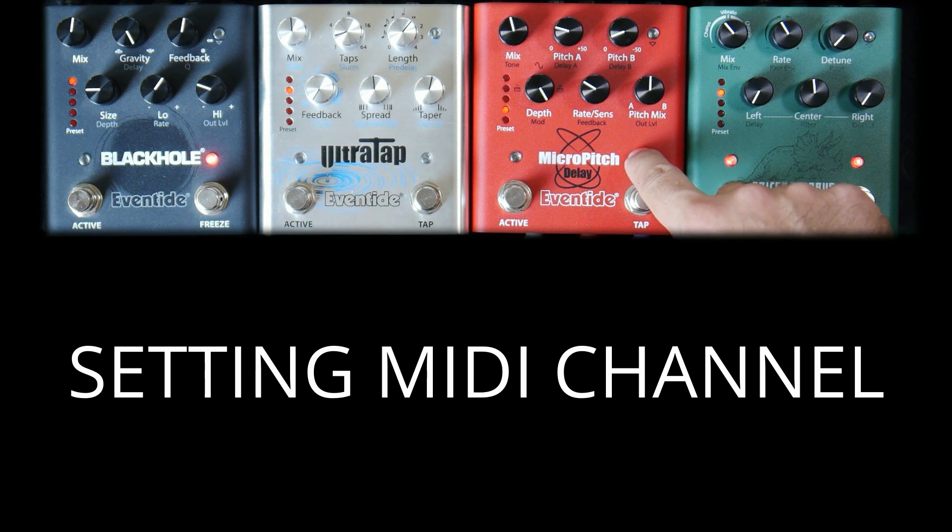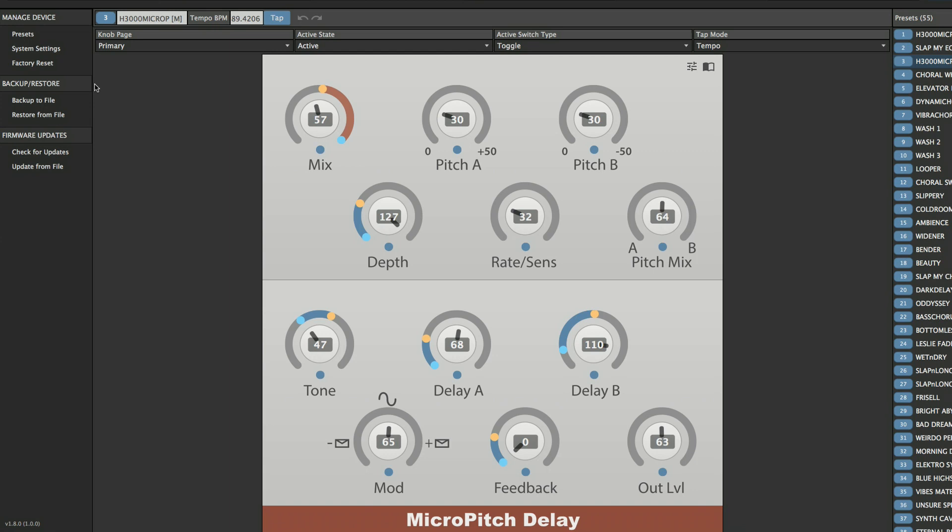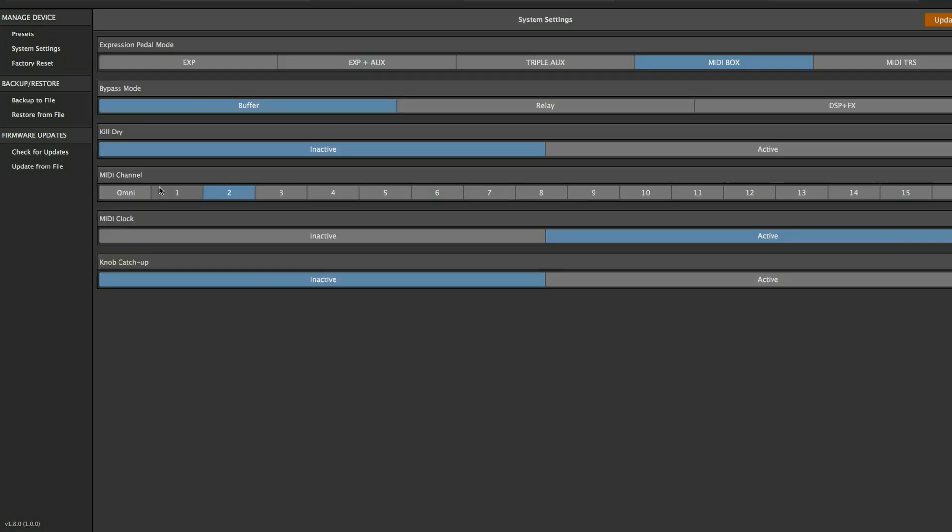This button scrolls through MIDI channels 1-16, as well as an option for Omni. Here I'm setting Triceracorus to channel 1, Micro Pitch channel 2, Ultra Tap channel 3, and Black Hole channel 4. The MIDI channel and other MIDI features can also be set in Eventide Device Manager.